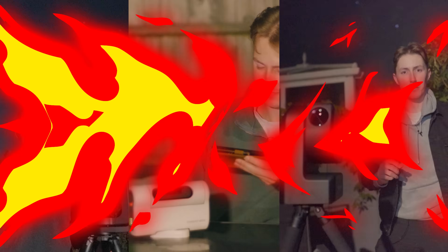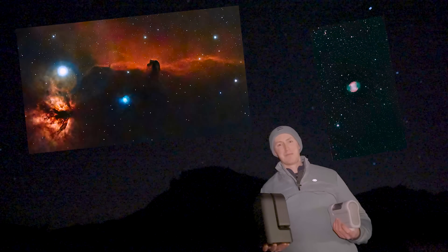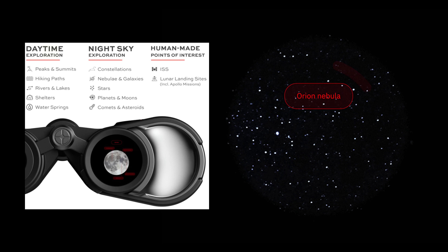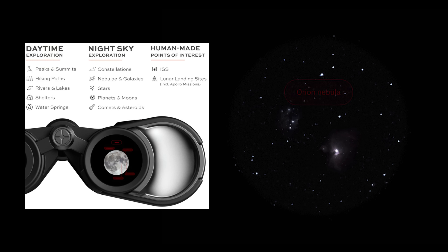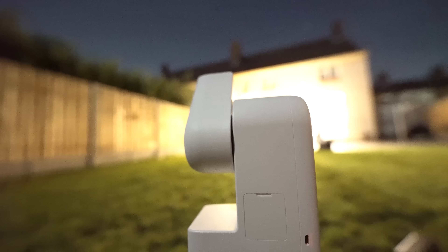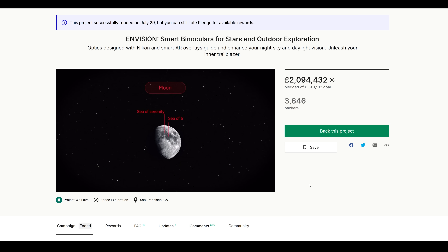Smart telescopes have recently taken the astrophotography community by storm, but in today's video we're going to be exploring the capabilities of the latest revolutionary piece of astronomy kit: smart binoculars. In theory, these seem amazing. They do lack the imaging functions of smart telescopes, but in terms of a handy guide to understanding the night sky, these could be incredible. With the recent release of the CSTAR S30 all-in-one smart telescope for just $349, the question has to be asked: how much are these new Unistellar Envision smart binoculars, and should you choose them over a smart telescope?